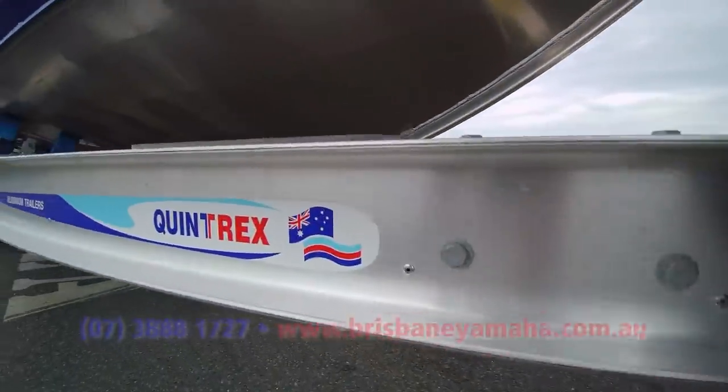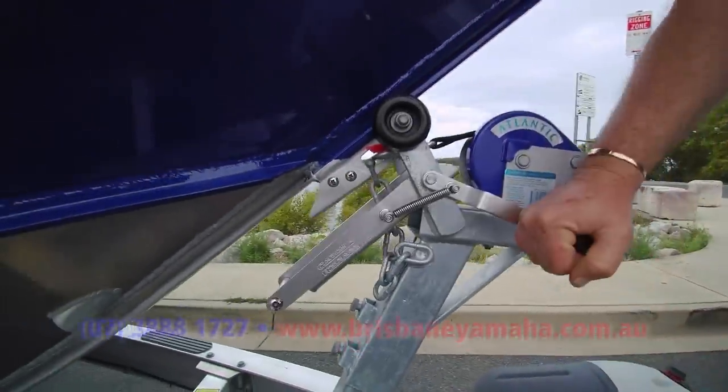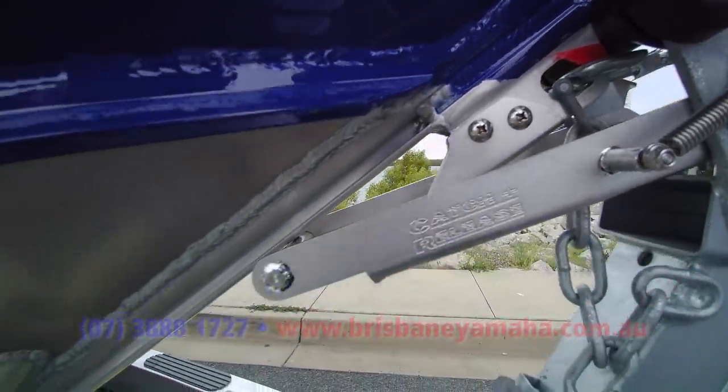We've got the alloy trailer — Quintrex's best trailer. It's got a breakaway system, because a boat of this size is going to be over two tonne. We've got the catch and release on the front — beautiful for single-handed boating, just to get it on and off. Watch one of the YouTube videos we've done on that.